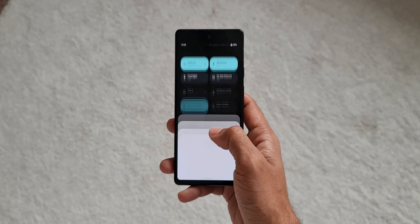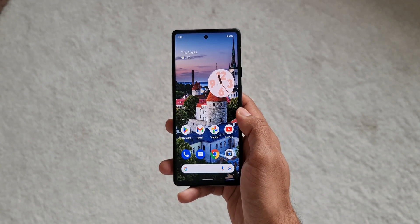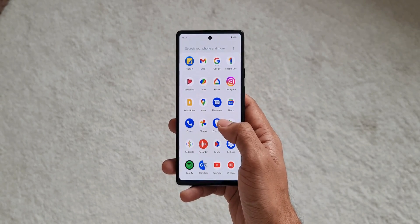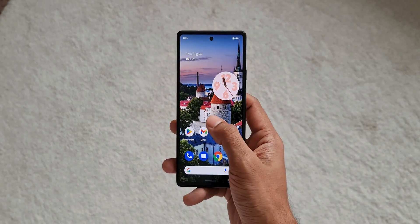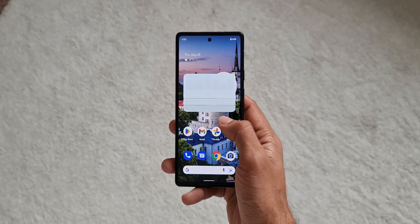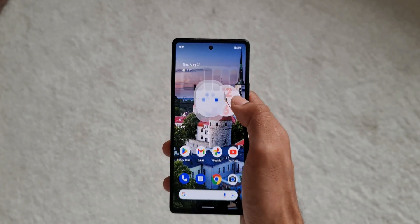The Pixel from Google is supposed to offer the best stock Android experience, and the initial impression is pretty good. Right from boot-up it offers cool animations, smooth transition effects, and it's packed with loads of interesting features which we'll discuss in future videos. This phone is eligible for three years of major Android upgrades and five years of security updates, which is fantastic.